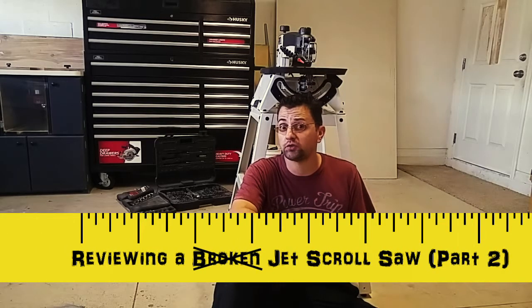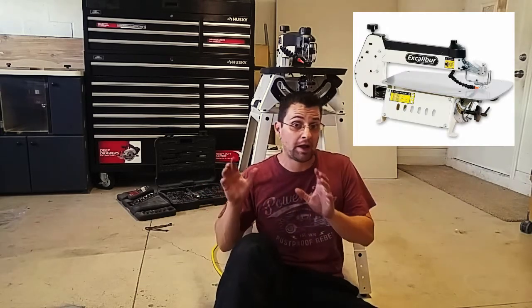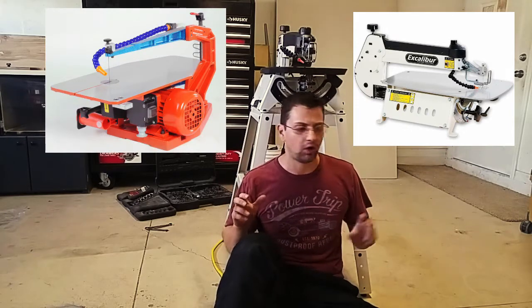In the exciting world of high-end scroll saws, there were really only two players for the last two decades or so — Excalibur and Hegner — and both made really good scroll saws.